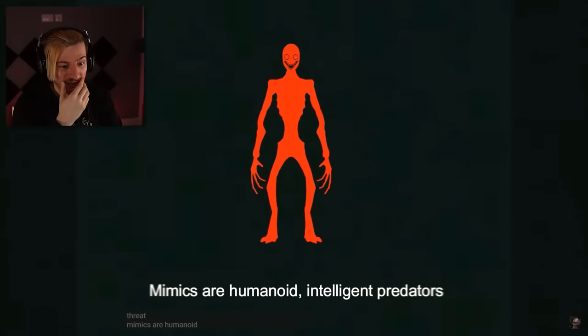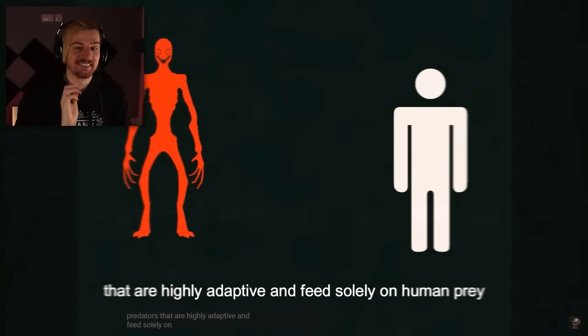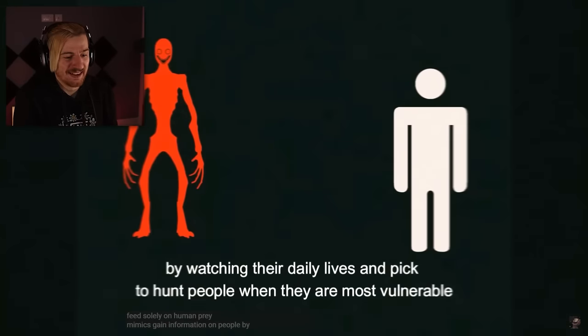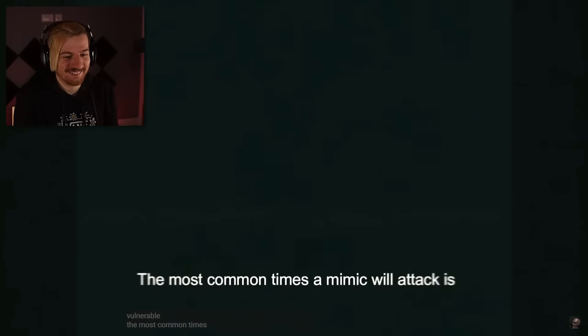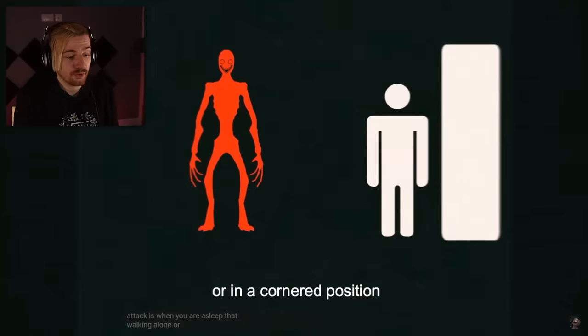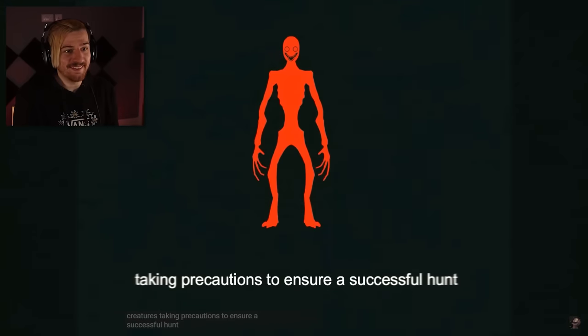Mimics are humanoid, intelligent predators that are highly adaptive and feed solely on human prey. Mimics gain information on people by watching their daily lives and pick to hunt people when they are most vulnerable. The most common times a Mimic will attack is when you are asleep, walking alone, or in a cornered position. Never corner yourself, guys. Mimics are cautious and calculative creatures, taking precautions to ensure a successful hunt.